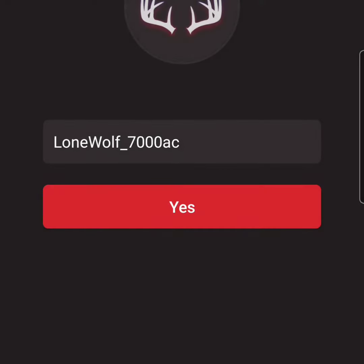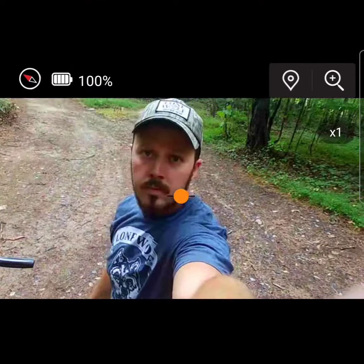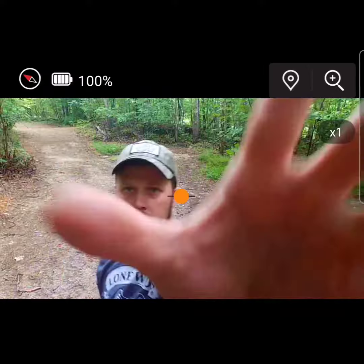First thing you do is download the Lone Wolf app, find your camera — it'll have the number on the top of the camera. Go ahead and click on it, then it'll show you this menu right here and you'll be able to see that little orange dot. That's exactly where you want to have the focus of your camera.